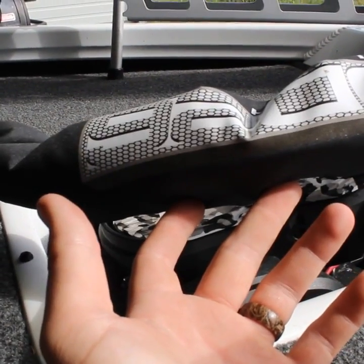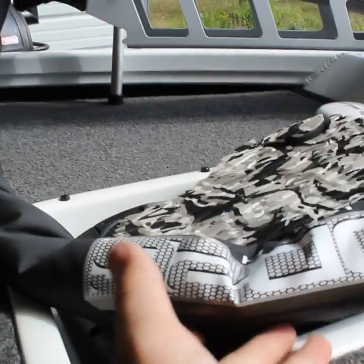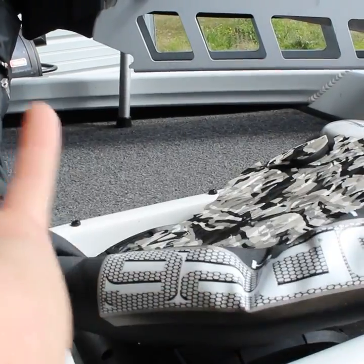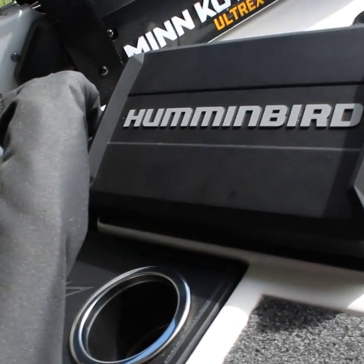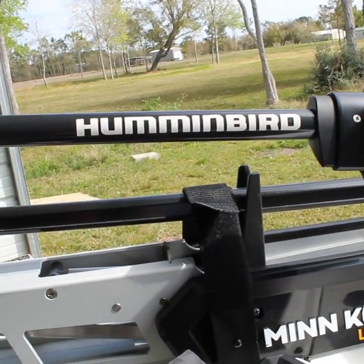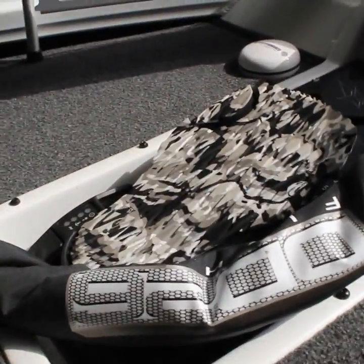This is a DD26 trolling motor jacket — I don't know, 25 or 30 bucks. It protects your motor from the sun and keeps all your wires from getting dry-rotted, faded, or anything else. If you have a lot of wires you can tuck them all in so they're not hanging around. Up front is the Humminbird 9 Mega Imaging with 360. If you can get the 360 with your boat, I suggest you do it — it's absolutely amazing, takes a little getting used to, but it's freaking sweet.